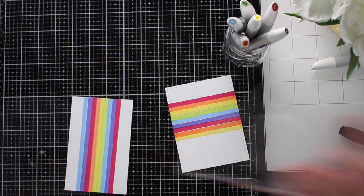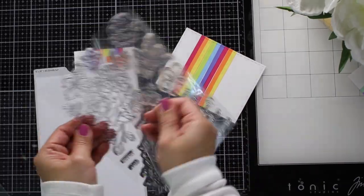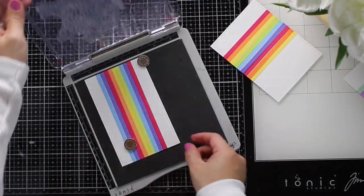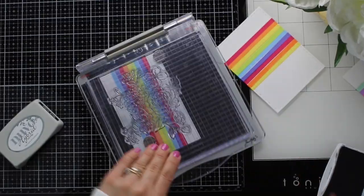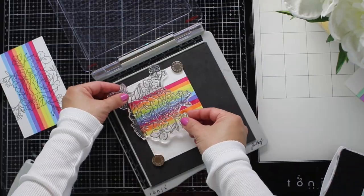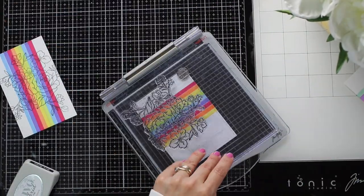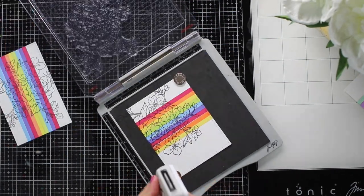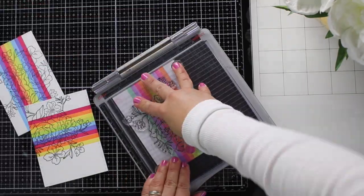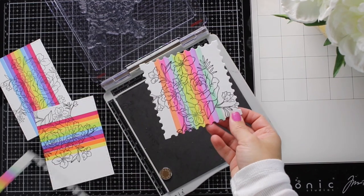I'm going to grab the stamp set — I'm really loving this large floral cluster, so I'm going to use it to stamp on the panels using black Nuvo Hybrid ink. I like to use the stamping platform because it allows me to stamp over and over on the same spot, achieving a very crisp and nice image. This large floral cluster is very versatile — you can stamp it in the center of your project or towards a side. You can also use it to stamp your boxes or to create decorative paper for your boxes.